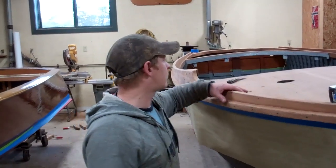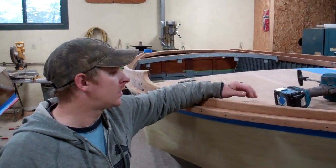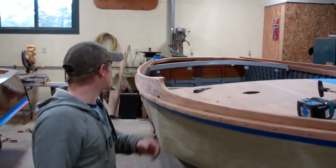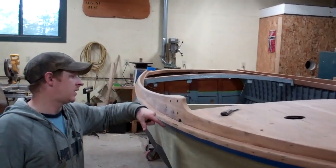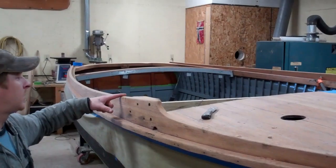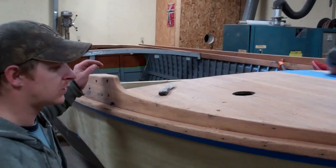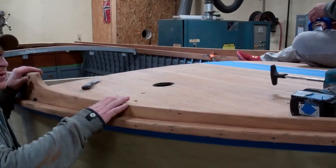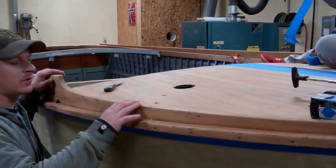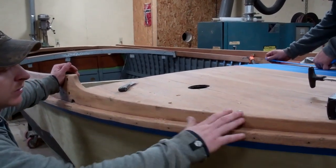I sanded everything with 60-grit on the top of the boat. Then I installed these comings, which were big, long, huge screws that went down through. Then we bunged them and sanded the bungs in. There are still some little imperfections on the comings that we're going to touch up with a wood thick self, and then sand that in so that they look perfect.